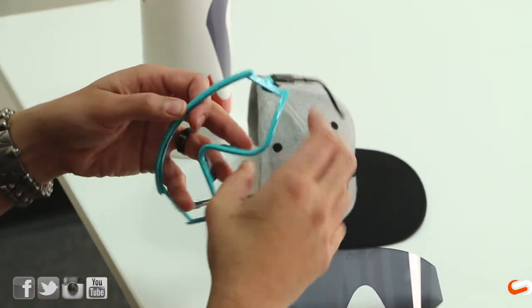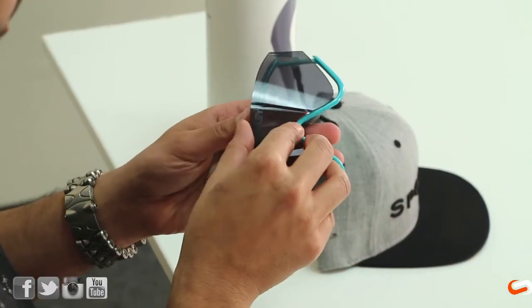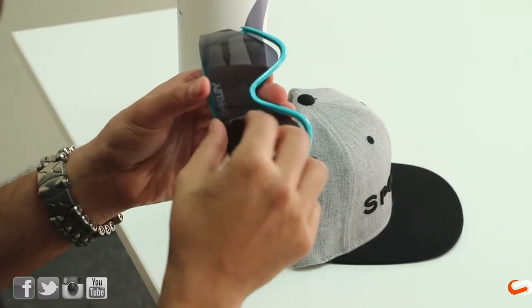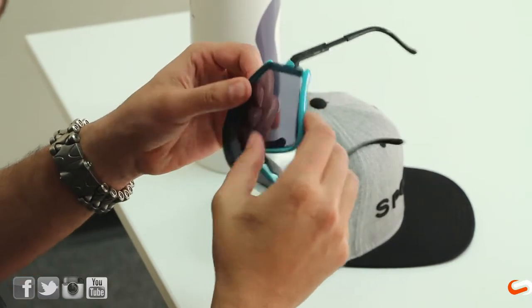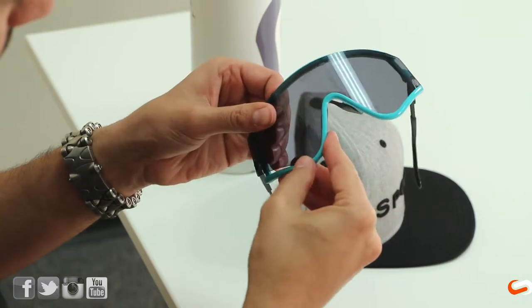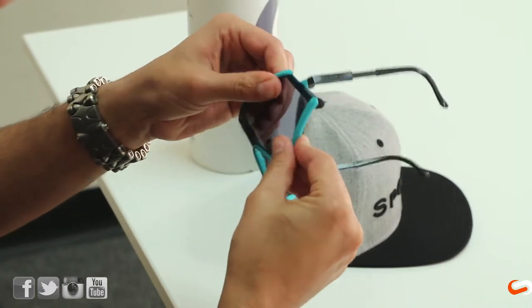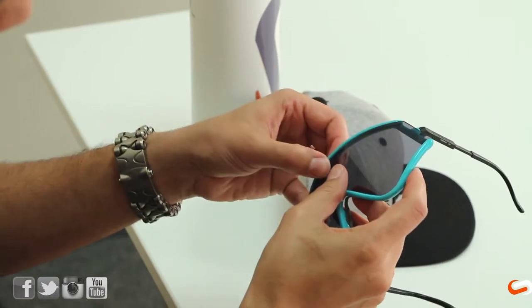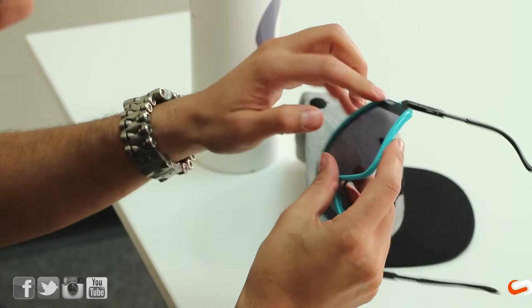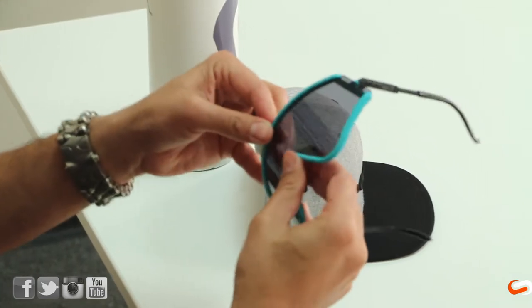A little bit trickier is getting it back in — and by the way, you're going to get your fingerprints all over these. What I like to do is start with the nose bridge; there's an obvious groove in there where the lens should sit, and I just start seating the shield back into the frame. I go across the glasses and get that shield seated properly down below, then open up the frame a little bit and start following the groove on the inside of the top. Basically once you snap it all back, it'll just lie right into place.